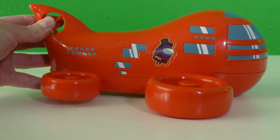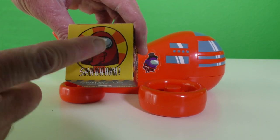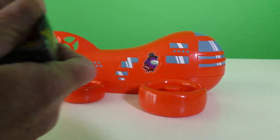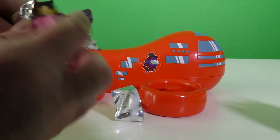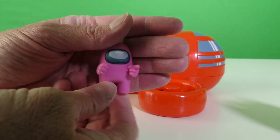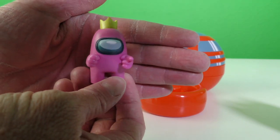Now you've got a portable Among Us case — this is the perfect traveling case in case you've got to go to Grandma's house. It's time to open up a few more Among Uses to put on the airship. We've got to get this thing open and see which Among Us we have in here. We got a pink Among Us — pink Among Us with the crown! This looks like the crown that Blue wears from Rainbow Friends.